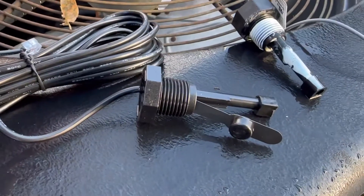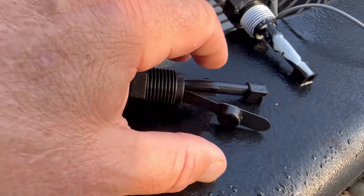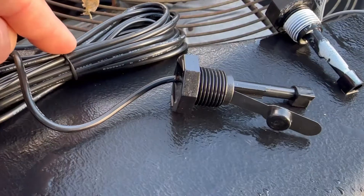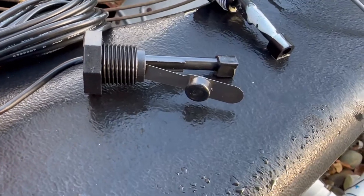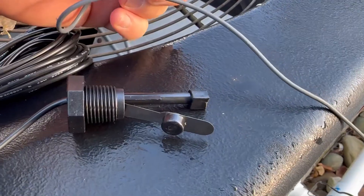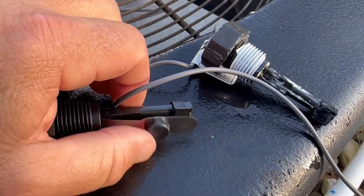As you can see, what's missing is this right here. This is a sensor — I think it's called the flow switch. When the water pressure pushes this down, it triggers the signal through this to go to the chlorinator box to activate the salt. This one is probably about two years old, but there is no flow switch — it's gone.